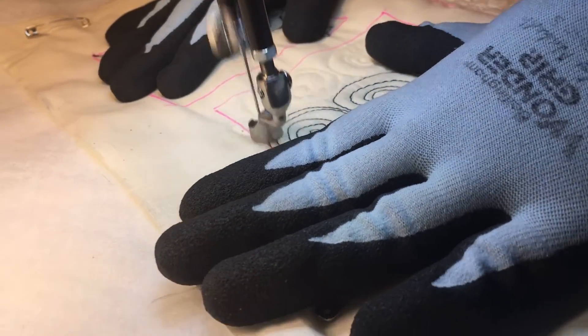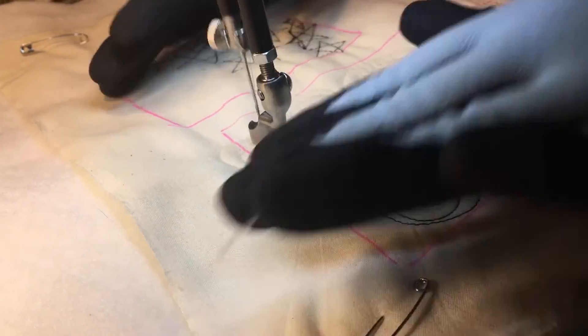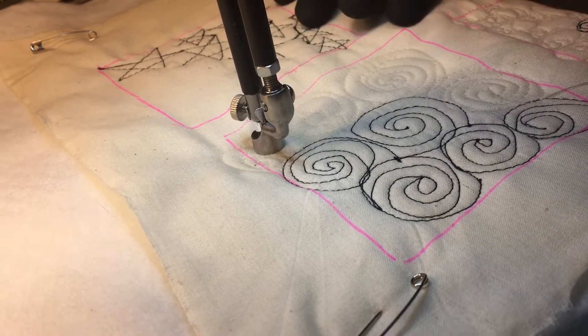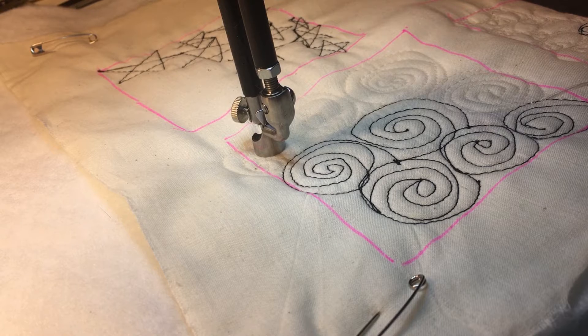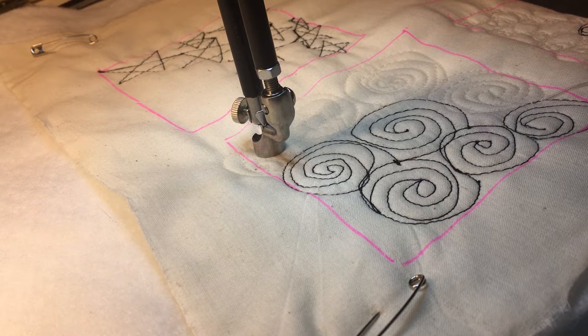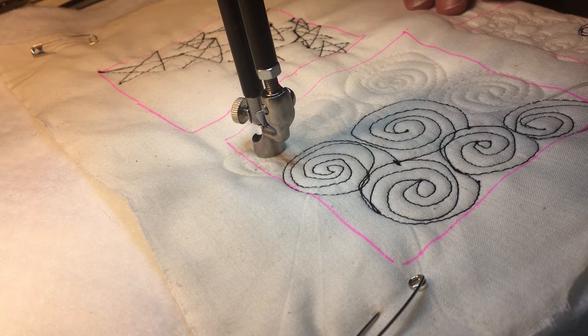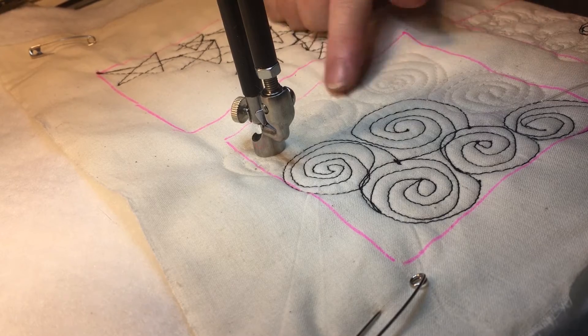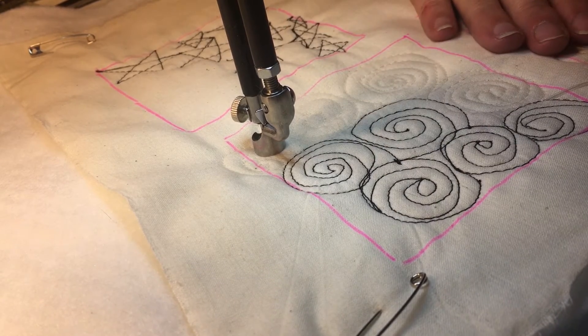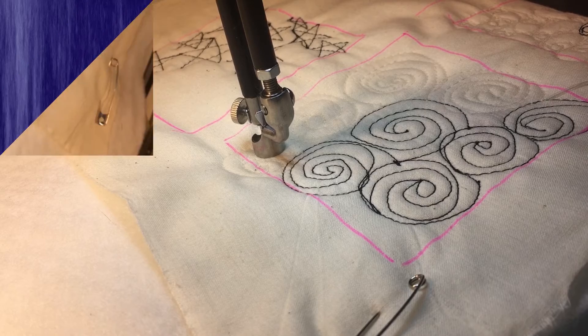Size really doesn't matter here, so you have the opportunity to do it small or large. This could be done really large over a whole quilt if you wanted to do an all-over pattern and quick quilting. This works up very quickly, so it's a nice rounded pattern that works very fast.